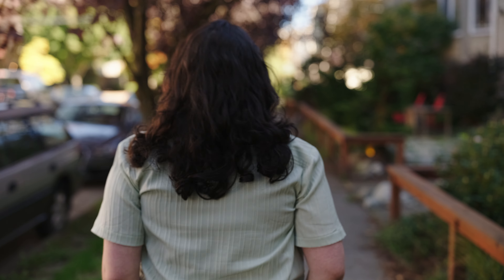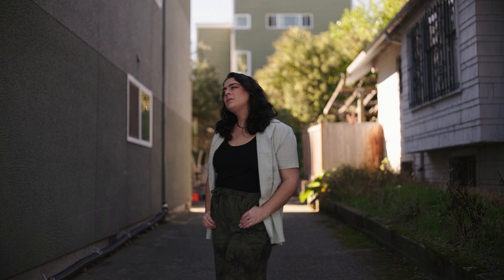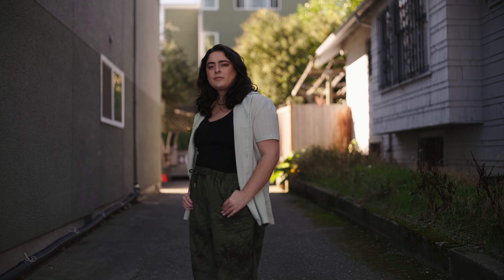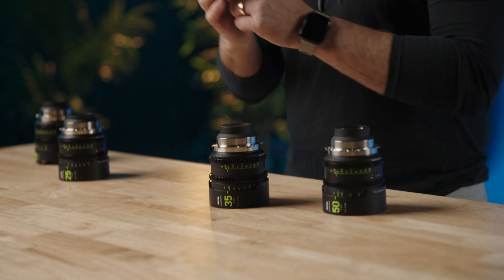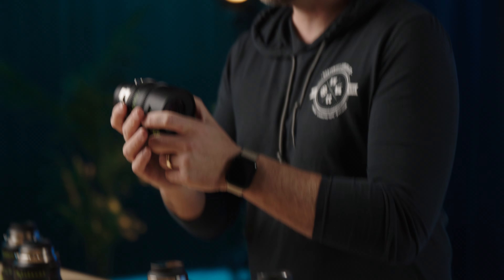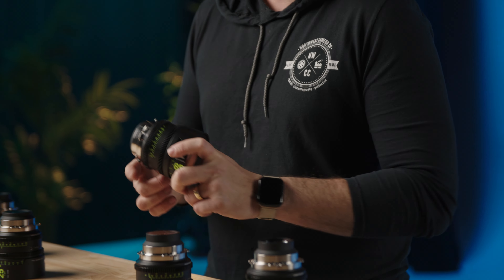The only downside to these might be the fact that the rear PL mounts are the part that moves, not so much in the front. So if you are doing something like putting these on an E-mount to PL mount adapter that has rear slide-in cartridges for ND or something like that, these may not clear all of those filters. We do have some breakthrough ones here, and these clear at all focal lengths, at all focal distances, which is really nice.